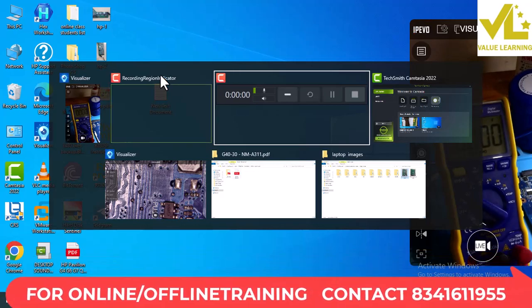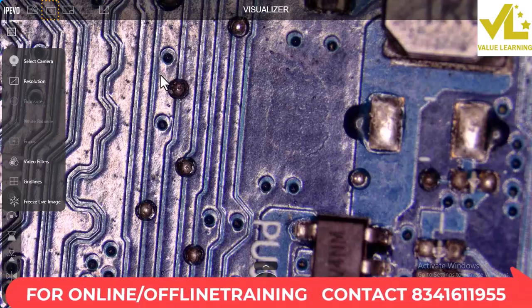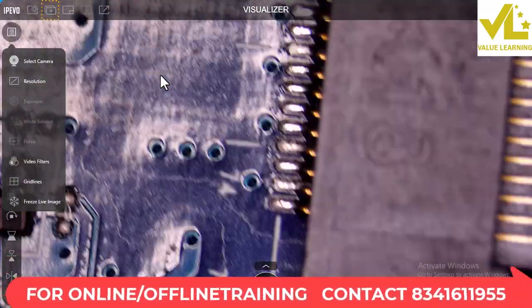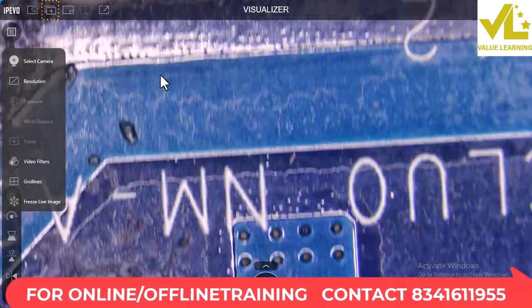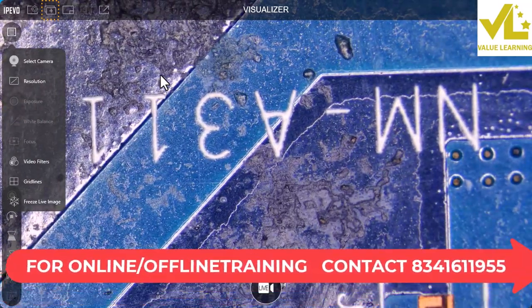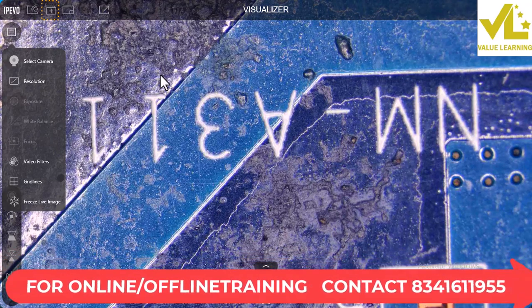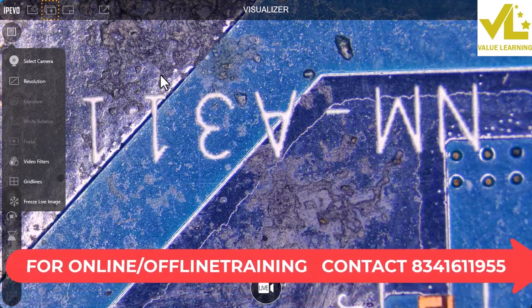Let's take a look at the customer board. The board model number is NM A311.